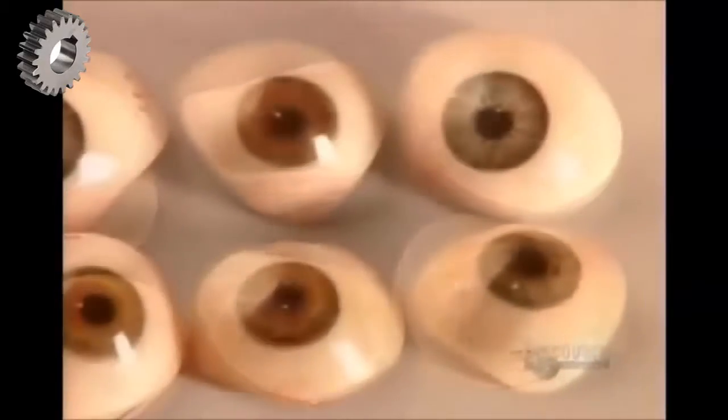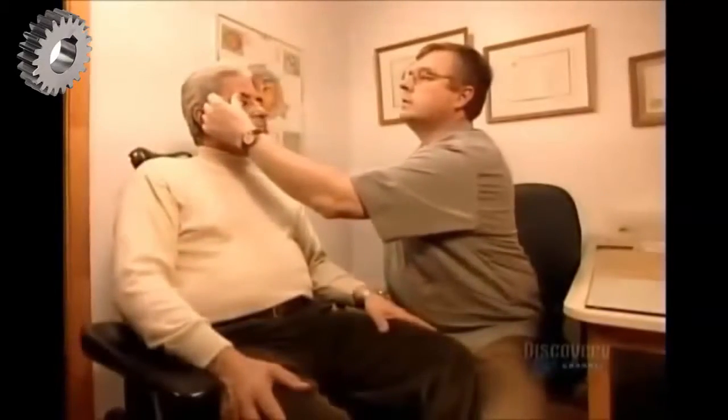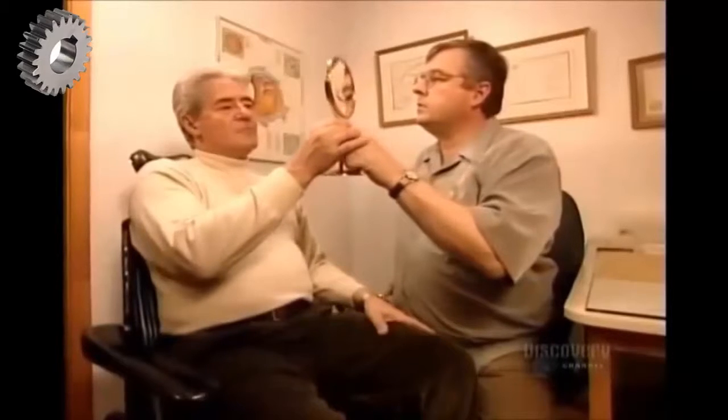Once they're satisfied the artificial eye is a perfect match, they seal the artwork with another acrylic coating. Once that cures, they polish the eye to a shine with a cotton wheel. The shapes and colours of artificial eyes are endless because patients' eye sockets and irises greatly vary, as do their scleras — the white of the eye. This artificial eye, or ocular prosthesis, is ready. The final step is to ensure that the fit is perfect. The patient's ocular muscles attach to the implant, enabling his artificial eye to move in unison with his real eye.